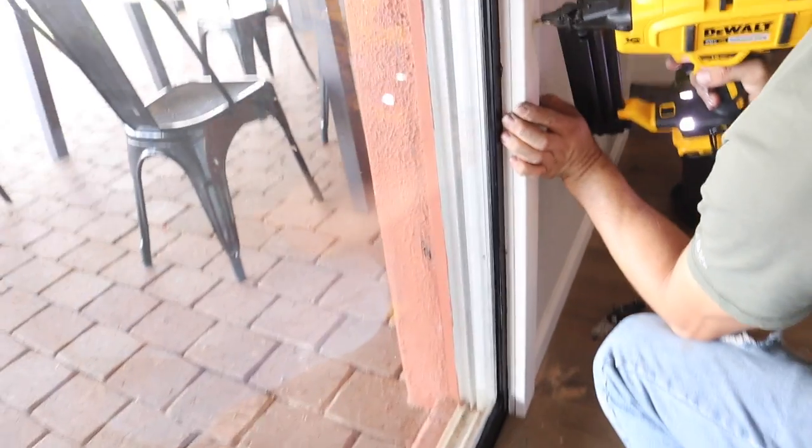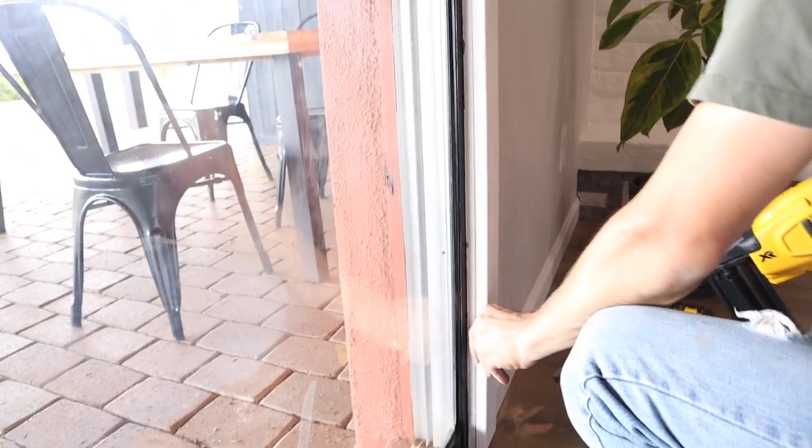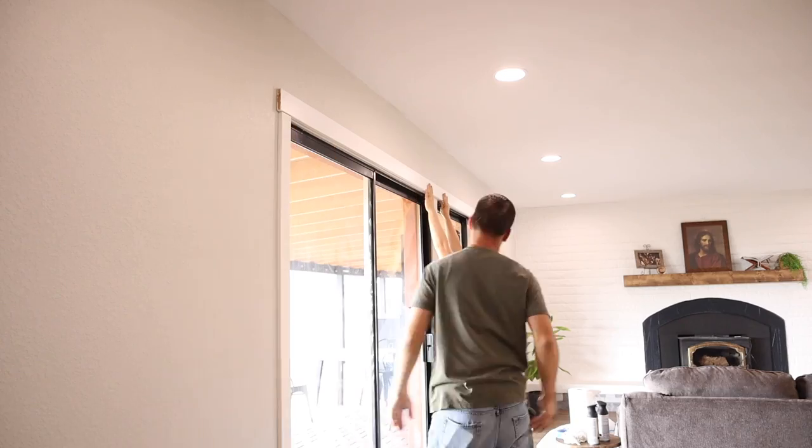If you want to see the finished sliding doors, see an up-close shot, and hear my opinion on it, then stay tuned until closer to the end of this video.